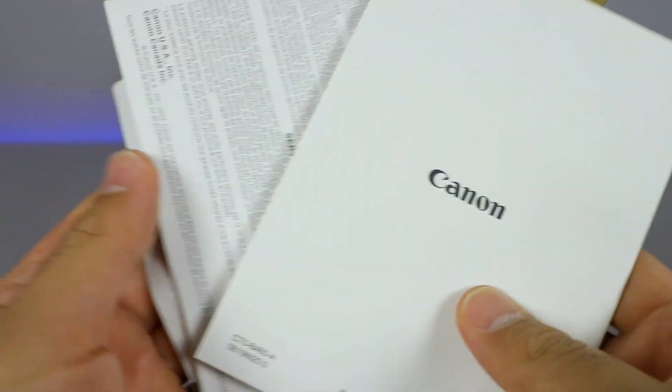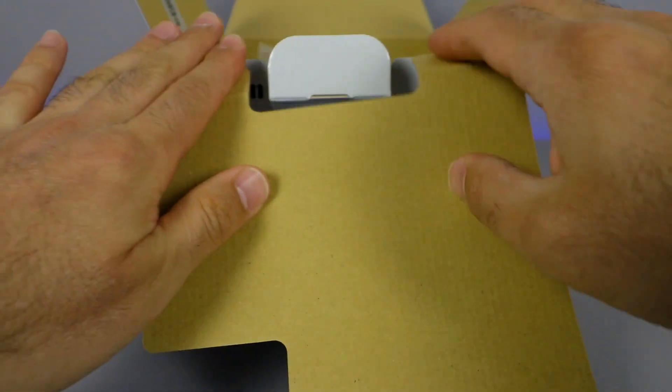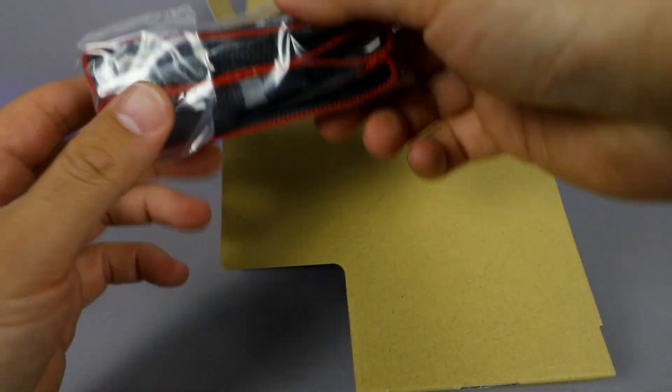First things first, we get some instruction manuals, warranty card, all that information. We'll look at that later on. Let's open up and get right to what we get inside.